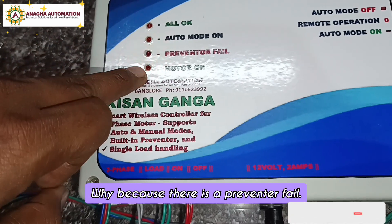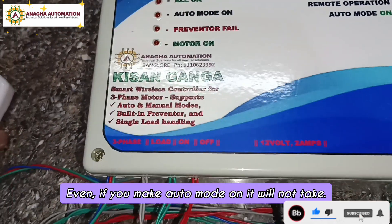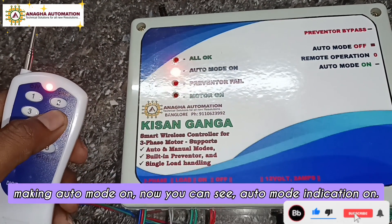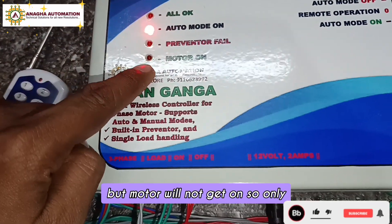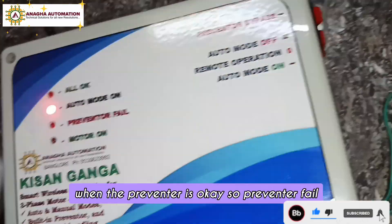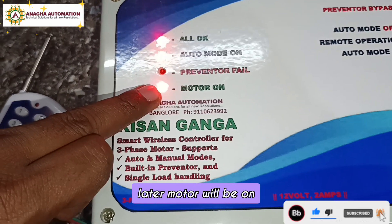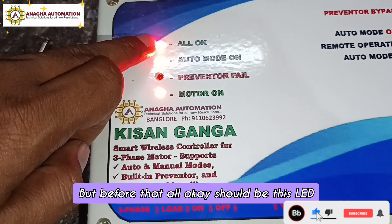The all-okay indication is gone and you cannot turn the motor on because there is a preventer fail. Even if you turn auto mode on, it will not activate. You can see the auto mode indication is on, but the motor will not start until the preventer is okay and the preventer fail error clears.